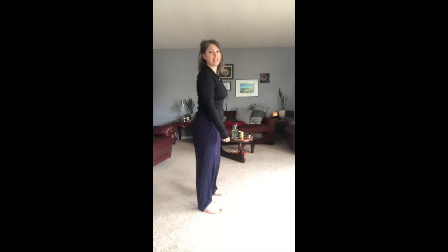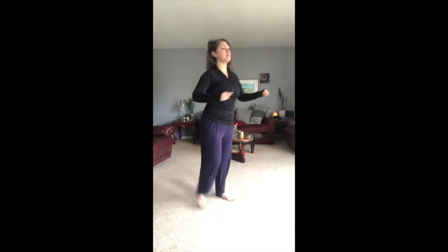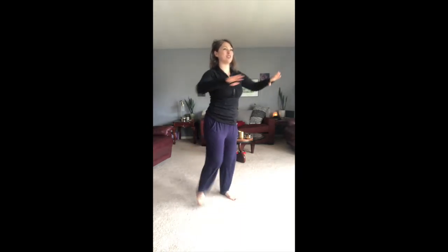Go ahead and do some booty kickers. The heel comes up towards the booty. Notice how the knee is not moving up to the side or forward — the knee stays right there. We're just curling that hamstring, warming it up. If you'd like, bring those arms forward and then bring those back. So every time the heel comes up, elbows come back. Just moving through the body, saying good morning to those muscles before we stretch them.